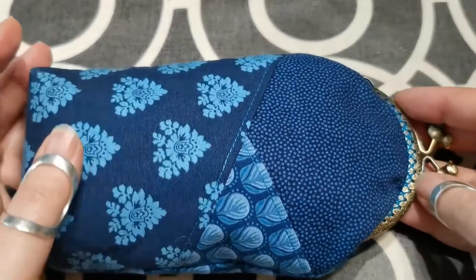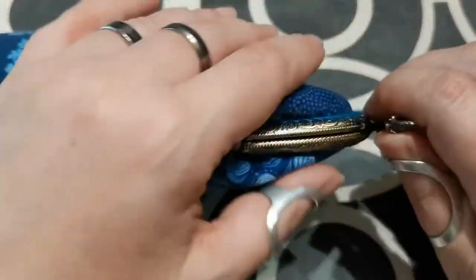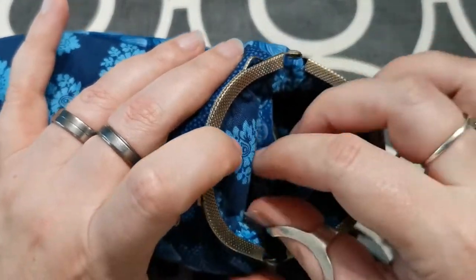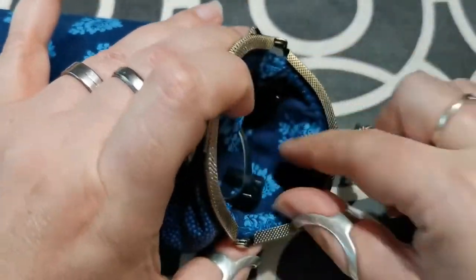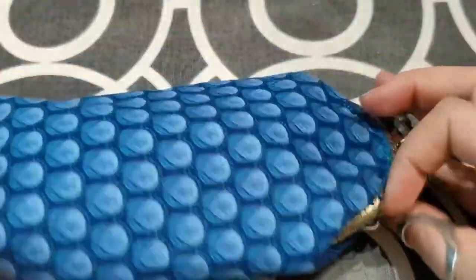So I thought rather than make a third one, I would actually stop and film the stitching. What you can see inside here is it is a double glasses case with a central divider. The idea being you can fit your sunglasses and reading glasses, or two pairs of sunglasses, whatever you like. So this is it.